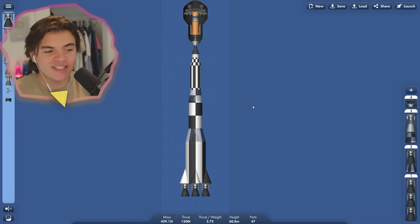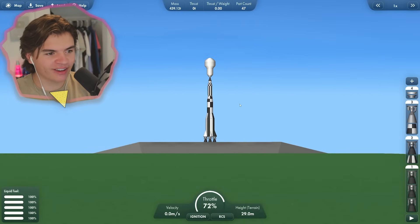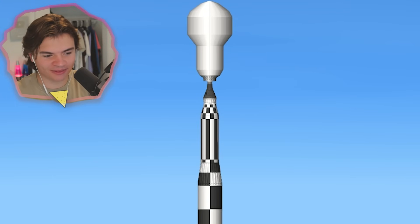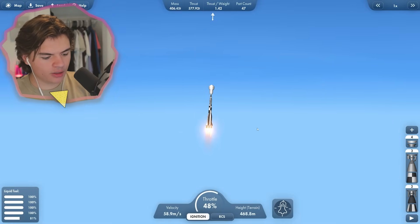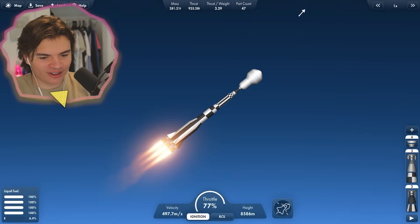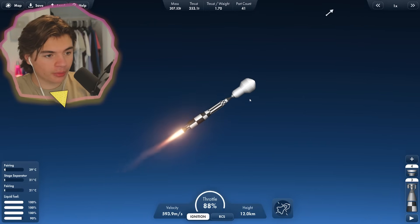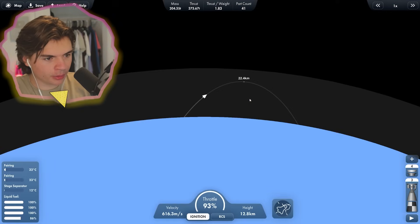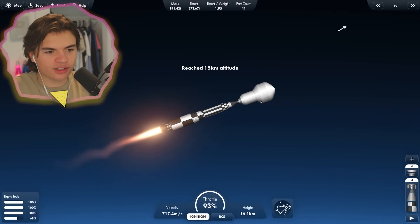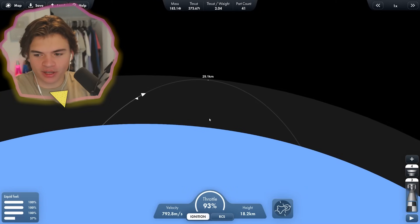Here we go for attempt one for our Mercury lander. Let's do it. Look at the top of that thing — that looks awesome. Okay, first stage and go. This is our orbital stage, so hopefully this can get us to orbit. It's not super aerodynamic — we have a pretty flat nose — but I think we'll be doing good. We're getting into outer space, so we're going to cut the engines and just chill for a second while we wait to get up there.